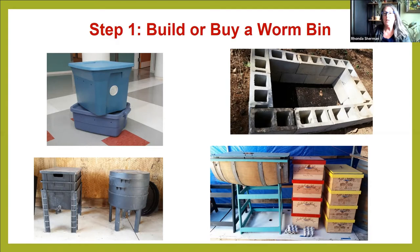Some people take concrete blocks, stack them, and make whatever size they want — usually outside. In the bottom right of the slide, someone in wine country took nice wine boxes and turned them into worm bins, alongside a half barrel used for making wine. That's a beautiful worm bin too.